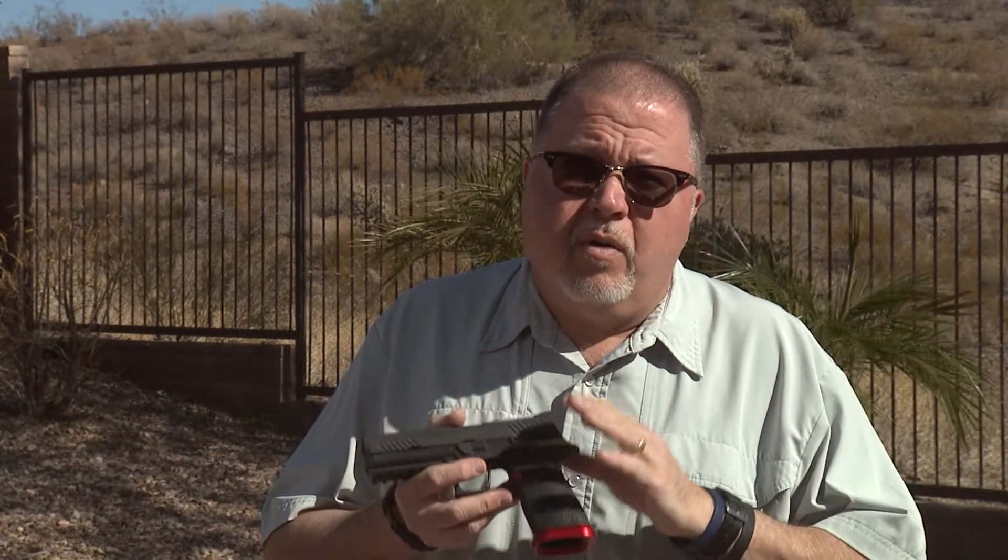Hello folks, this is Jamil Sweat for Gunstock Reviews, and today we're here to introduce the new Apex Tactical Forward Set Trigger Bar Kit for the SIG P320. First of all, I need to remind you that this trigger bar kit is only to be used with modified pistols only. So you must have sent them back to SIG to get your new trigger upgrade.